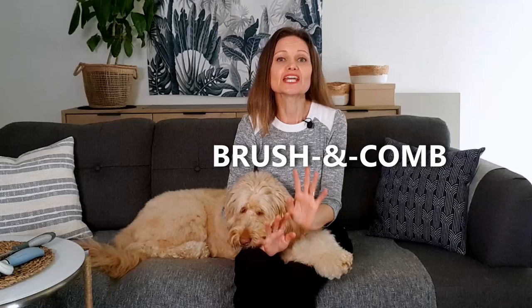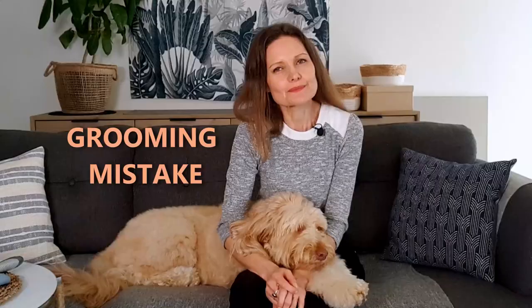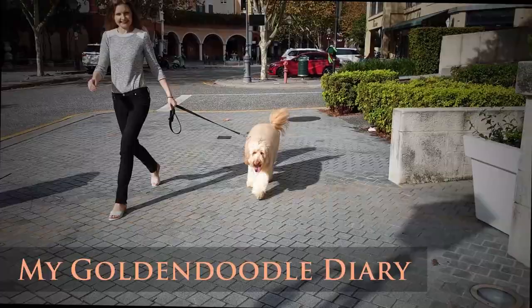What comes absolutely part and parcel with Golden Doodle ownership is knowing how to use a brush and a comb. I feel like combining these two things into a single word because they are two parts of the same process. Brush and comb, both equally important for maintaining the doodle dog's coat. Today I'd like to do a deep dive into this essential grooming tool duo to see how they work in tandem, what to look out for, and how to ensure your Golden Doodle is brushed correctly to avoid the number one biggest grooming mistake.